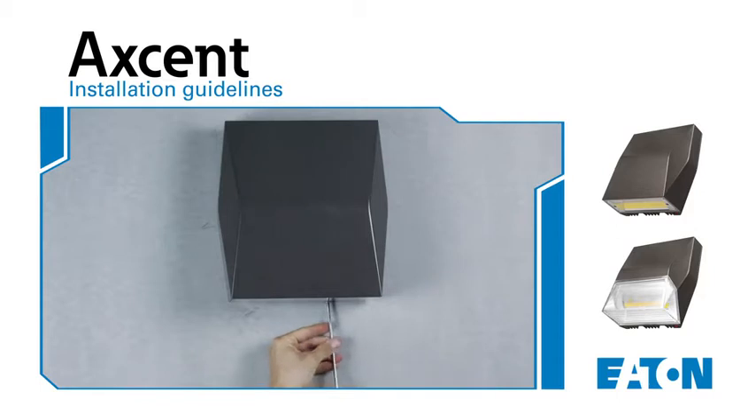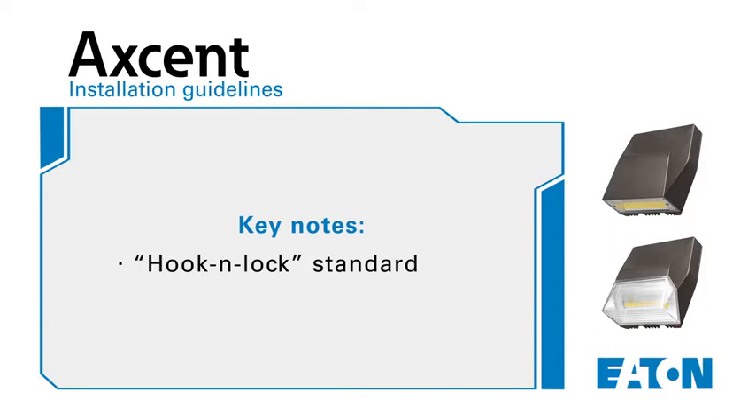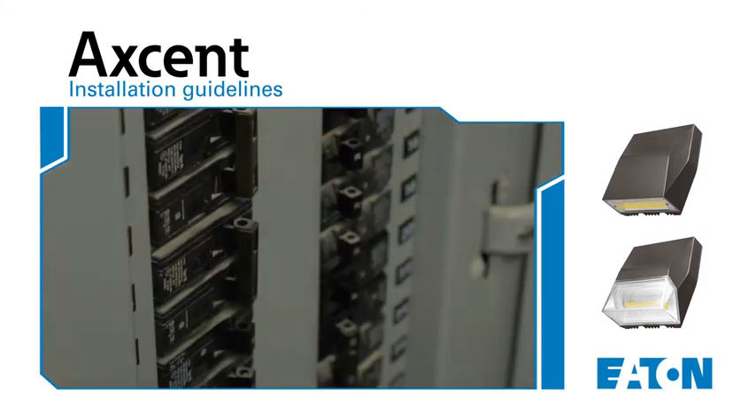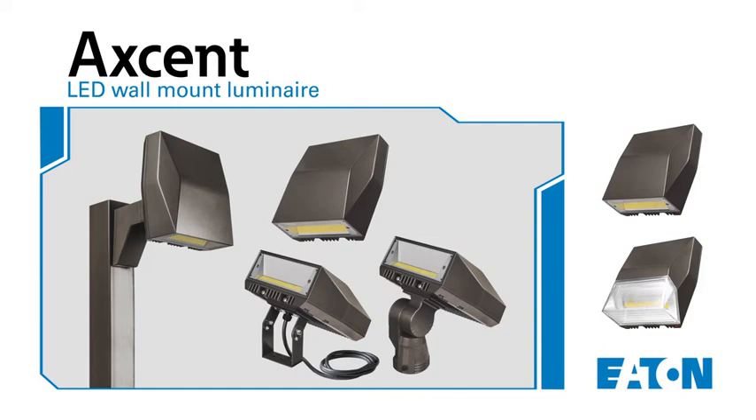That is all it takes to install Eaton's new Lumark Accent LED Wall Mount Luminaire for a true flush mount application. Note that for any of the different accent mounting options, they all utilize the hook and lock assembly and there was no need to open the fixture, no drilling into the IP66 rated housing, and no additional caulking required. It's now time to turn the power back on and enjoy the long lasting features of this high performance architectural LED luminaire.